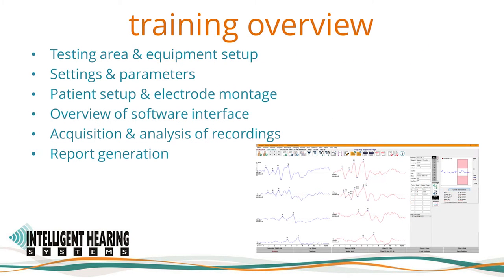This training video will provide a complete overview on best practices for recording ABRs using the IHS SmartEP system. We will begin with the testing area and the equipment setup, then cover the settings and parameters, the patient setup and electrode montage. After an overview of the SmartEP software interface, we will show you how to acquire and analyze recordings and finish with report generation.